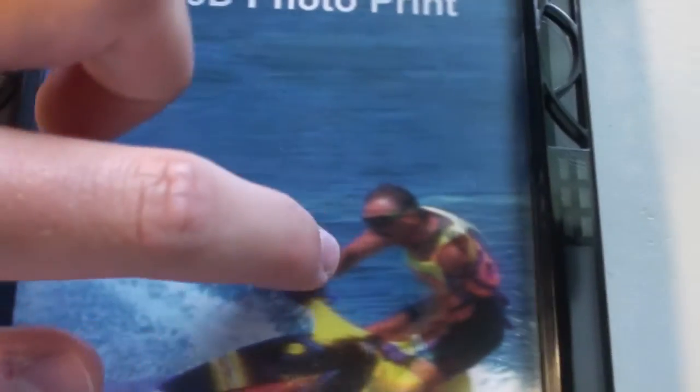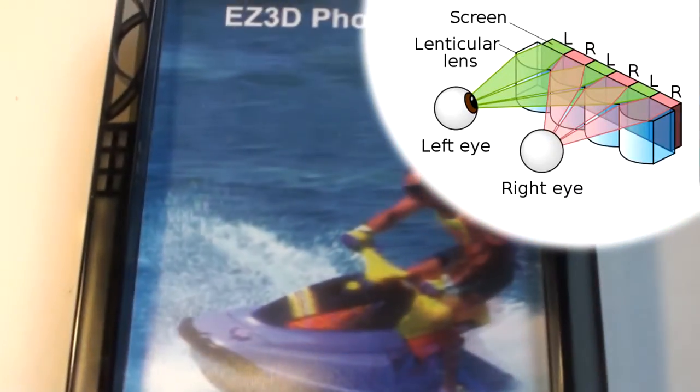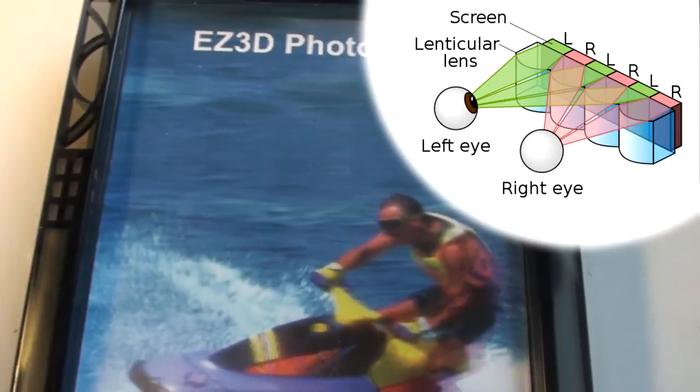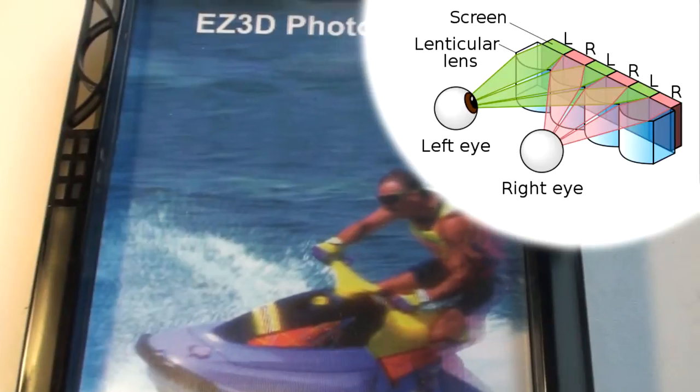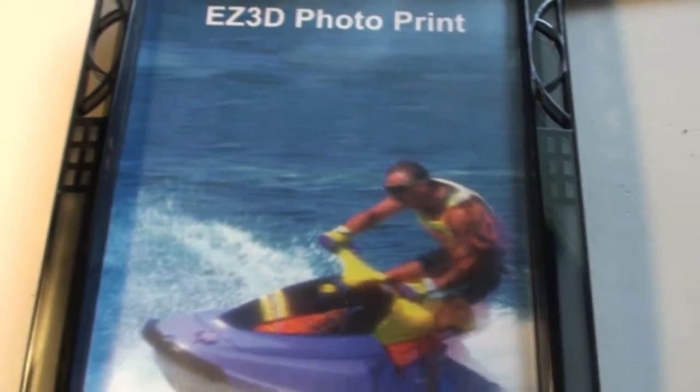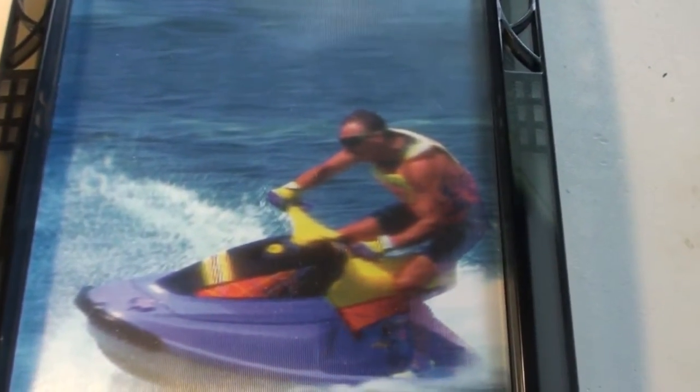This technique is called lenticular, which means there are some stripes going across — you can hear and see them. Those stripes divide the image because the image is separated into many lines. Many images are put together where the first pixel is from the first image, the second pixel in the column is from the second image, and so on. The lens on top then takes care of directing those pixels and images to the correct eyes. This technique is called a lenticular lens.